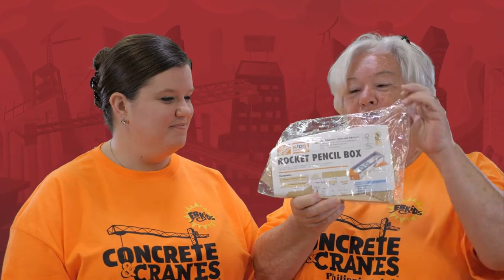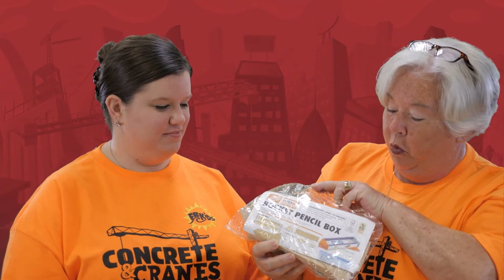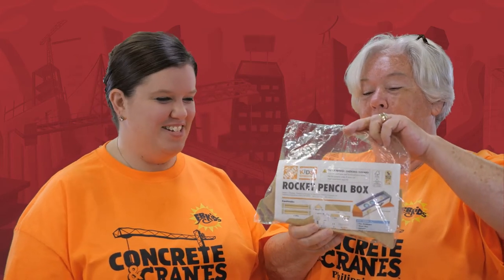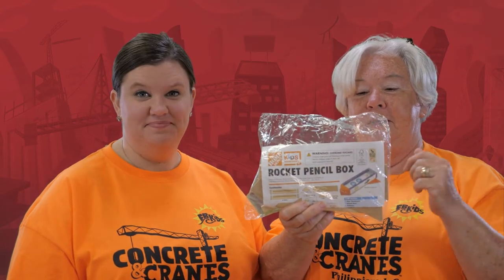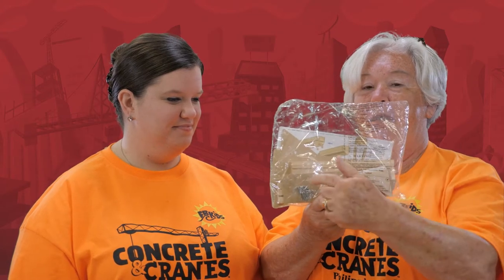So your special craft is going to be a construction project. You are actually going to build a rocket pencil box, and these are donated from Home Depot. We really appreciate Home Depot for doing this for us. In your packet, you will have your blueprint, your directions, and you'll have all the pieces, including the nails.